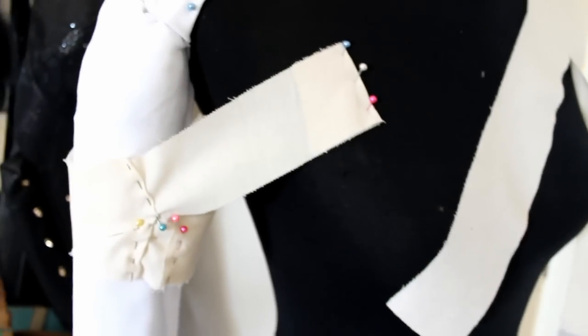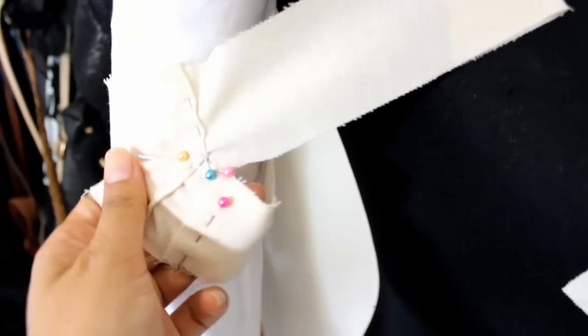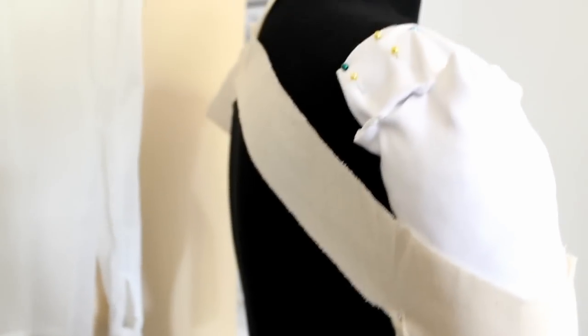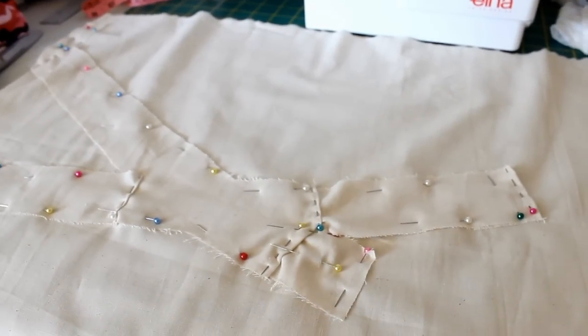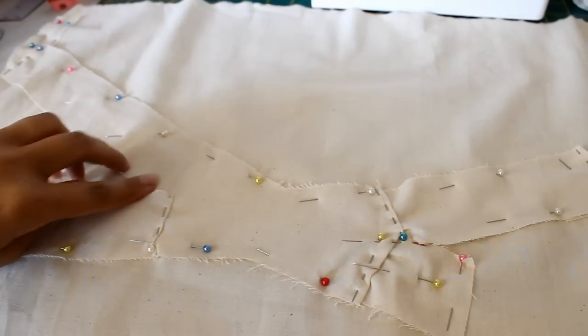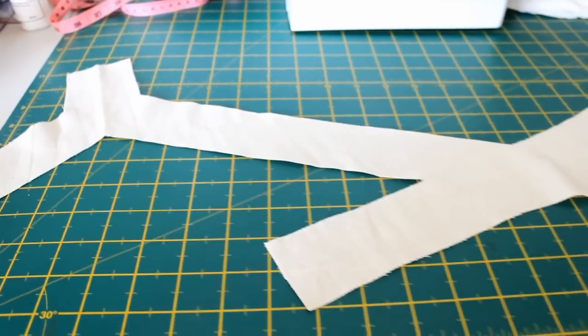Please don't laugh at my figure form — she doesn't have arms so I had to improvise. I draped Asuna's arm hangs according to reference photos. After draping, I finally figured out the shape, then cut out a new pattern and tested it on my figure form once again. After draping, this is the shape you will end up with.